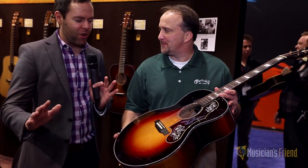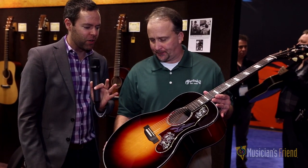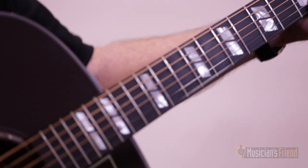I don't know if this is coming out on camera right, but the stain and the sunburst on this is just beautiful. Great guitar. Thank you so much, Skip. Check it out on MusiciansFriend.com.